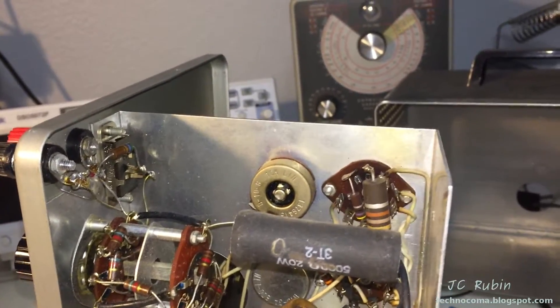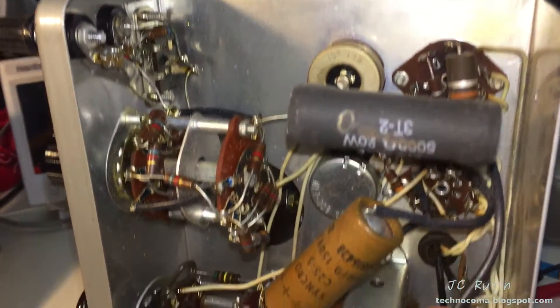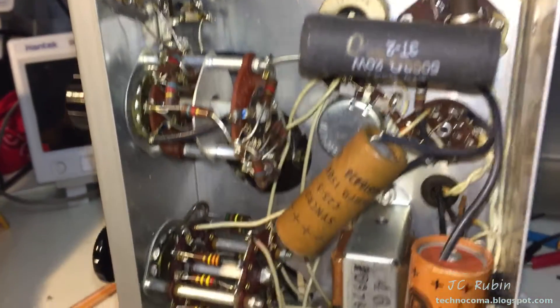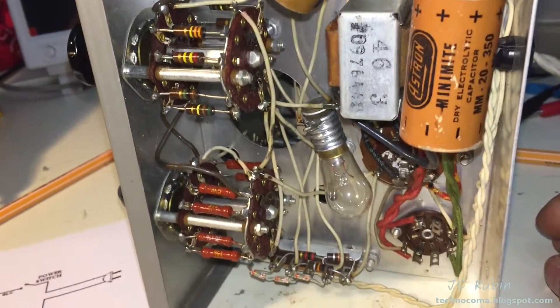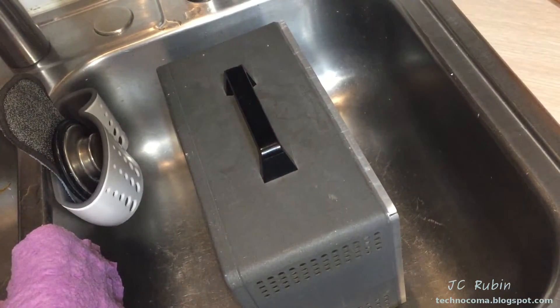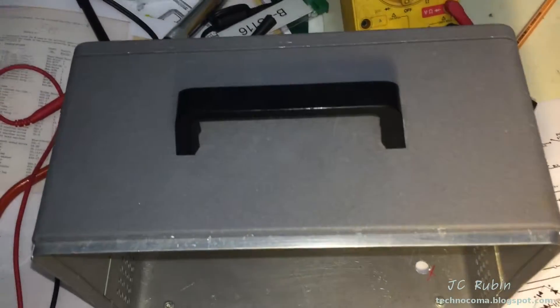Resistors done, capacitors done — we've got a parts list and the tube we need. Now we just need to order the parts and wait for them to come in so we can replace them in this unit. In the meantime, we'll scrub the case and see how it cleans up.